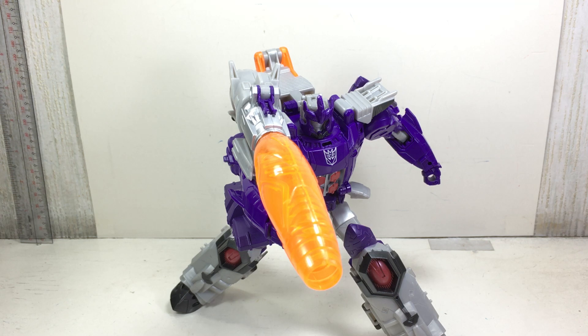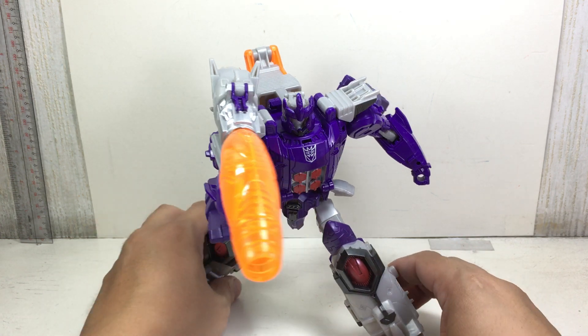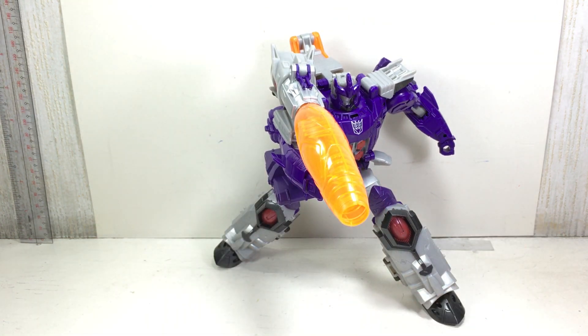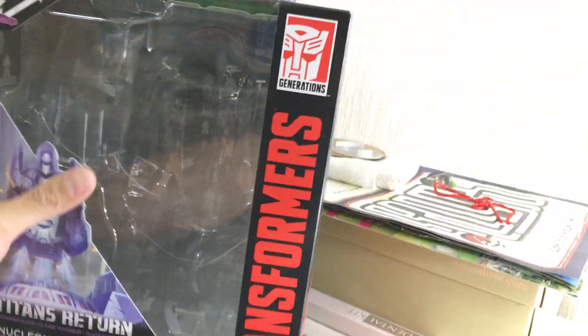This is the Transformers Generations Titans Return Voyager Class Galvatron and Nucleon. The figure is part of the first wave of these Voyager Class figures for the new Titans Return series of figures.